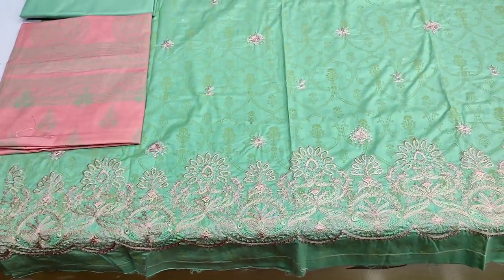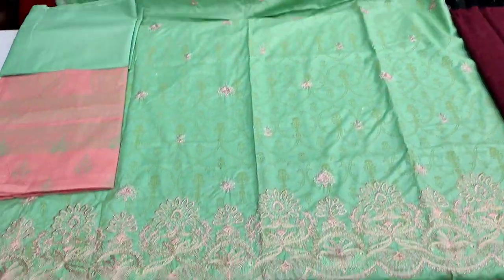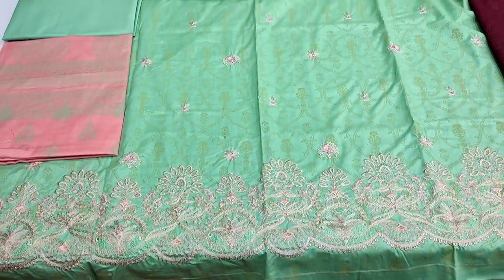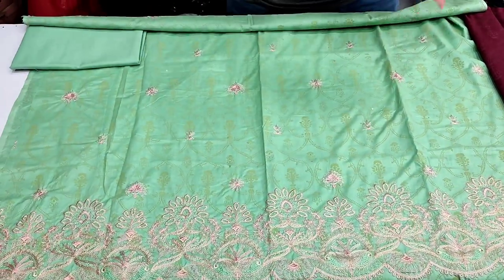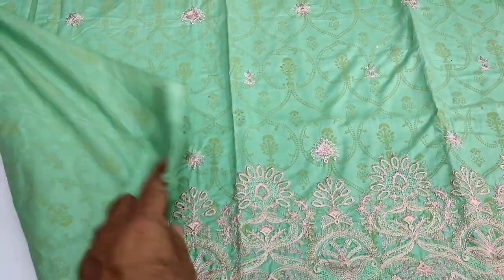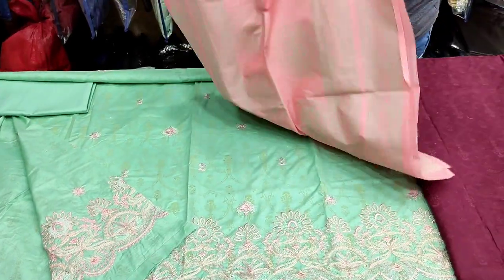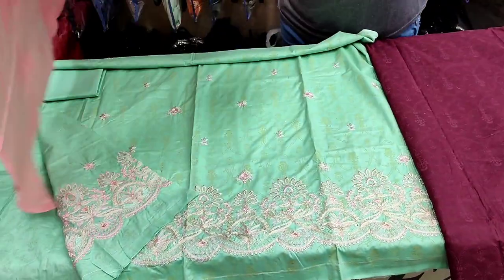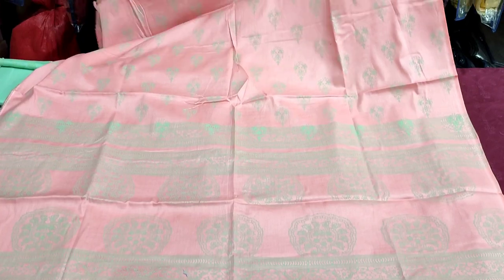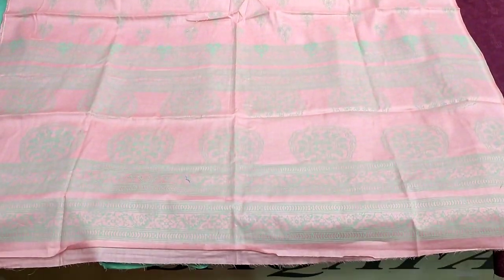This is the last color. Embroidered border. Motives embroidered. Plain trouser. Back and sleeve self print. The cost is 2,500.